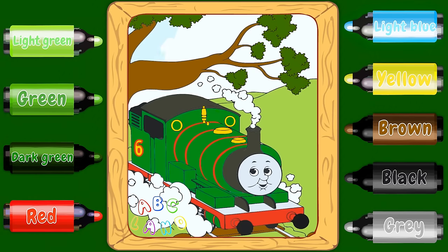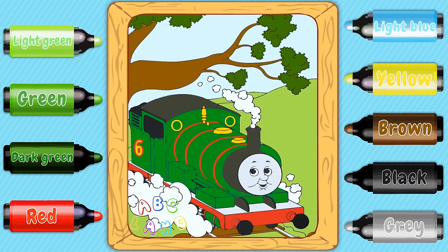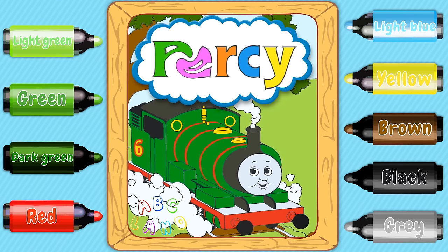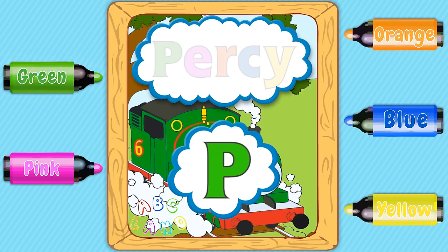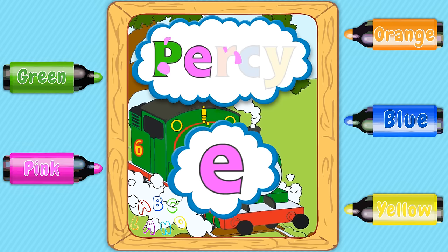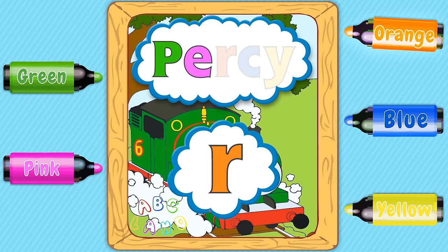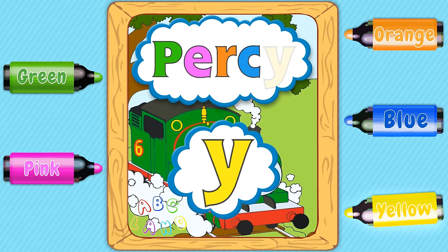And the very last but not least, the magnificent sky — we will paint it in a tender light blue color. Do you guys see that Percy's name is all in different colors? Let's explore it starting from the first letter. The first letter P is green. Then E seems to be pink. Then the third letter R is of an orange color. And C obviously is blue. And the very last letter Y is yellow.